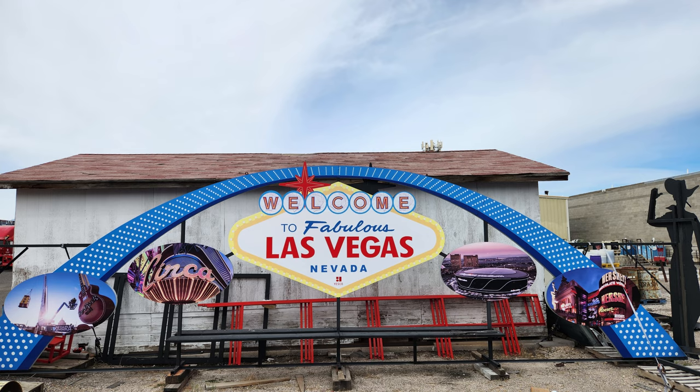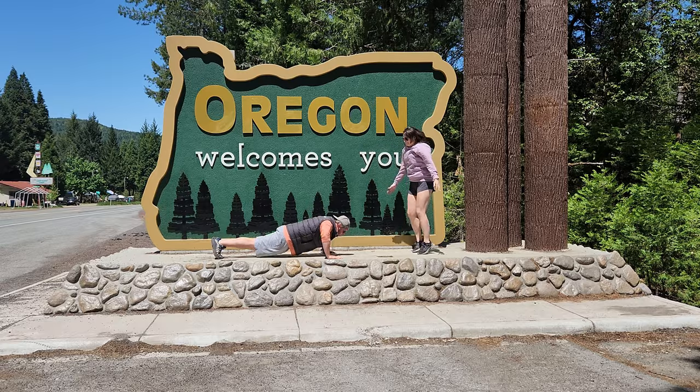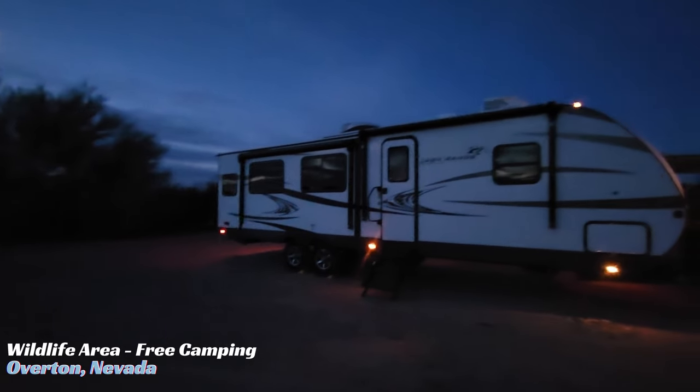Welcome back to our channel, The Freezes 515. Our off-grid solar build is finally finished and we've been living in our system now for eight months, and we can confidently say we freaking love it. This system was installed in Las Vegas, and now we're in the Pacific Northwest in Oregon, so we've had a chance to test this system in almost every environment. We can't wait to show you how it works and how it's affected the way we live.